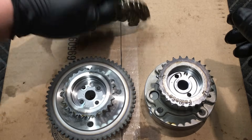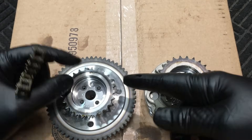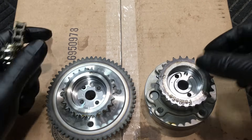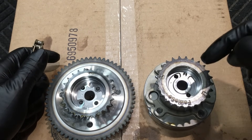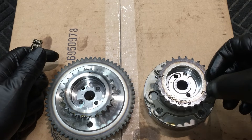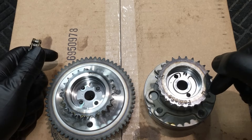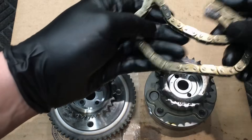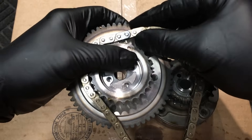The intake phaser only has one mark on it — it's always that mark. The exhaust phaser has a left-hand and a right-hand side. We're working on the passenger side right now, so we're going to go after the R mark. The left-hand always refers to the driver's side and the right-hand always refers to the passenger side in the automotive industry. So let's install the chain onto the intake phaser first.